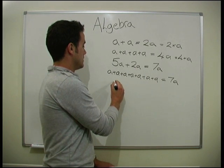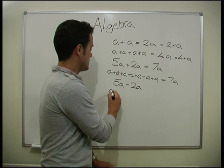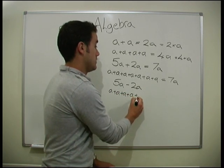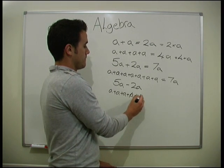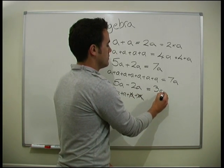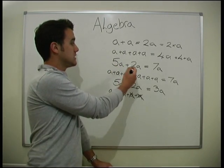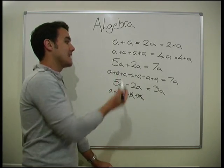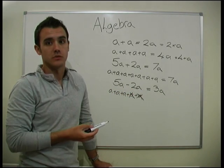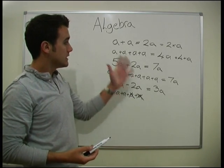The same applies if you're taking away. If I had 5a take away 2a, that would be a plus a plus a plus a plus a, and I need to take 2 away — get rid of 2 — and I've got 3 left, so it equals 3a. It's like saying 5 balls plus 2 balls, except we're just saying a's instead of balls. We've got 5 sweets, someone takes 2 sweets away and we end up with 3 sweets. That's all these a's are — just a representation of something. So that's adding and taking away.